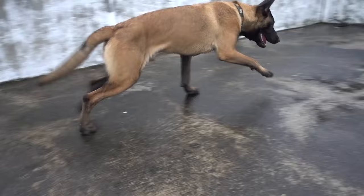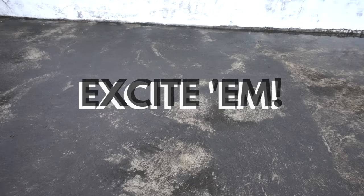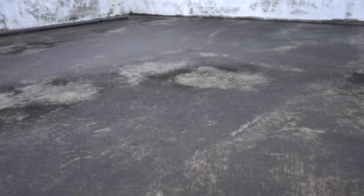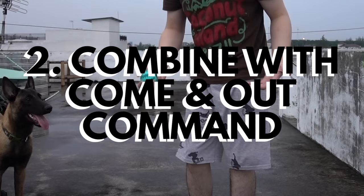The first and most important step is to start in a small space. When you are introducing a game of fetch, you should always start in a small space — maybe a small room, a corner of a room, or simply against the wall. Show your dog the ball and make it interesting. You can bounce the ball a few times to excite your dog before throwing it. Don't throw the ball too far, because when you are nearby your dog will only concentrate on you, especially when you throw it against a wall or a corner — the only way back is to come to you. Repeat it several times before introducing them to a larger space.